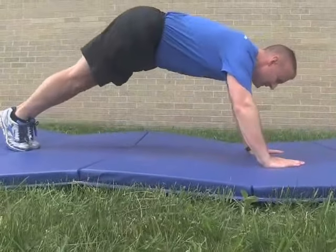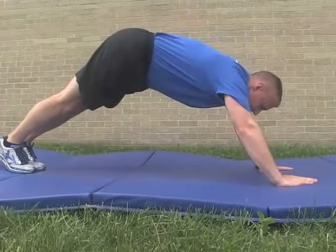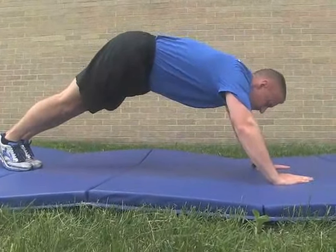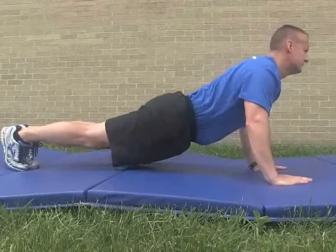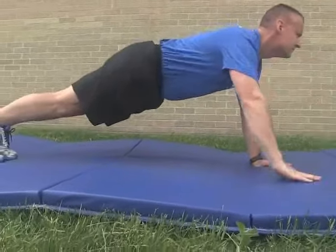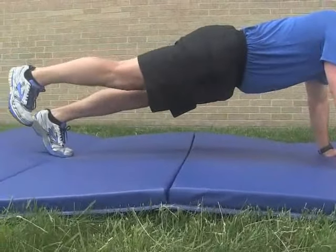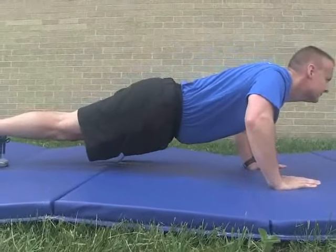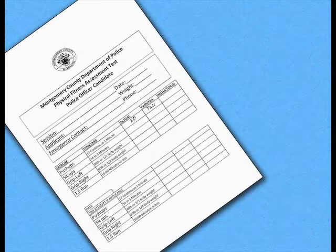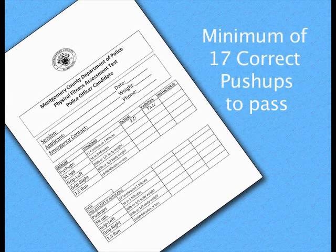If at any time the form described above is broken — by raising the buttocks, sagging the midsection, lifting a hand or foot, not going all the way up or down, or any other item outside the form described — the incorrect push-up will not be counted. The 1-minute push-up test has a minimum of 17 correct push-ups to pass this assessment.